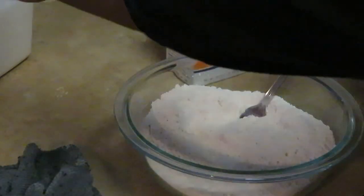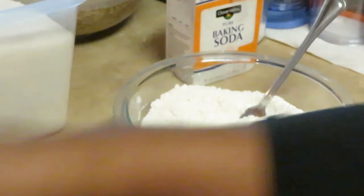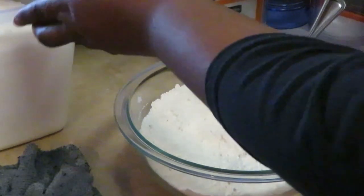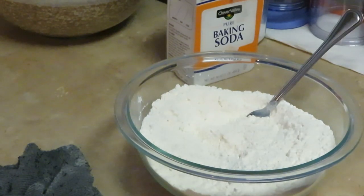I gotta add something to my wet mix — I forgot to add my one and a half cups of sugar to my wet mix! It happens — you be in the kitchen doing all kinds of stuff. I was wondering why my sugar was still sitting there — because you didn't add it! So I'm adding one and a half cups of sugar to my wet mix now.